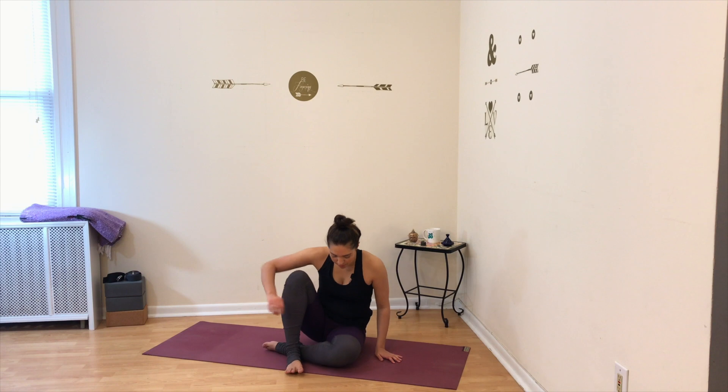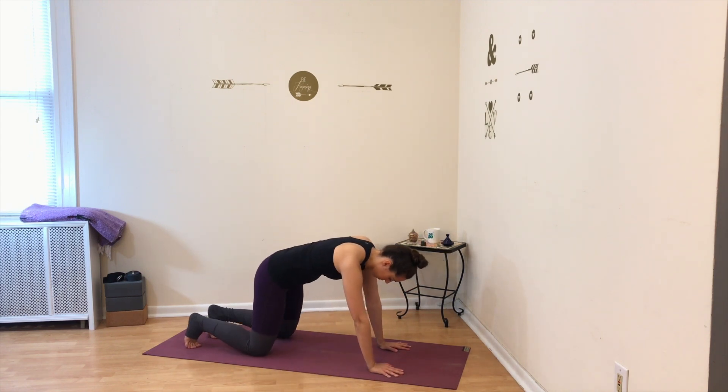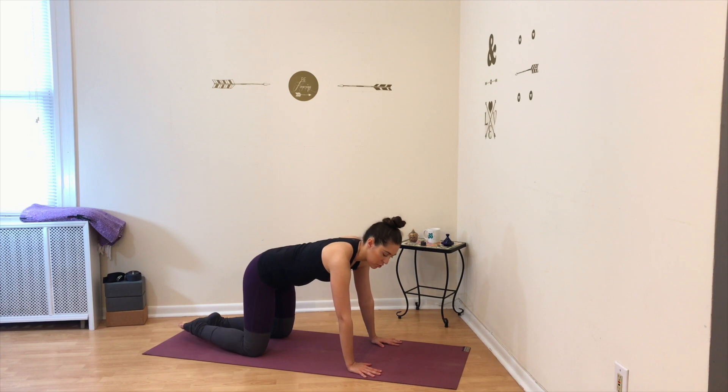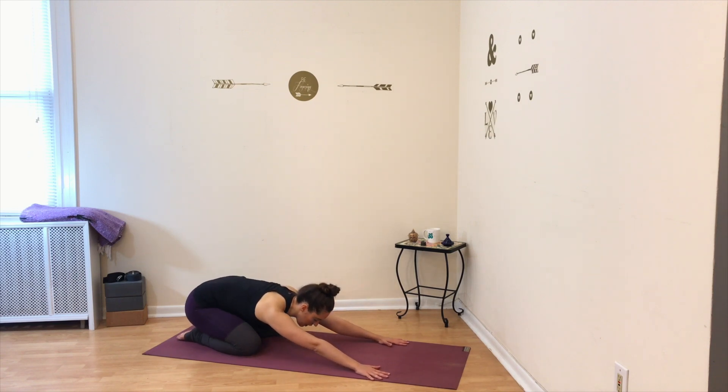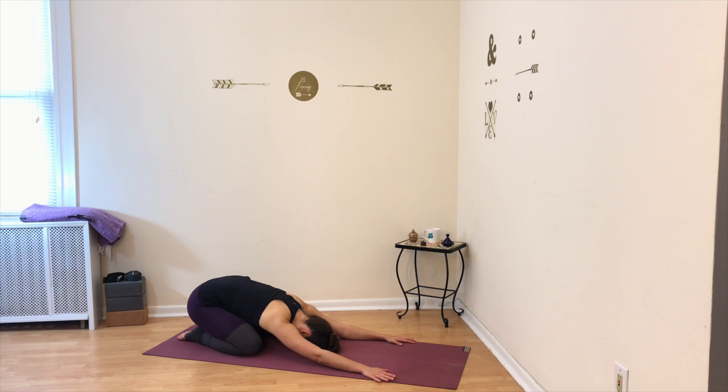We're going to make our way to our hands and knees for a child's pose. Once you're on your hands and knees, touch your big toes together and separate your knees slightly apart. Sit your hips onto your heels and then relax over into child's pose. Once you're here, take a deep breath in through your nose and release it out. Do that one more time — take a deep breath in and a deep breath out.